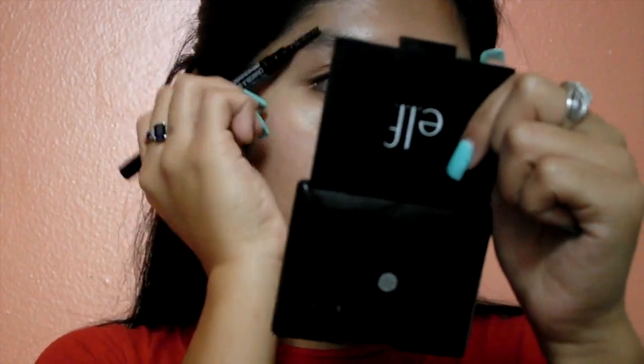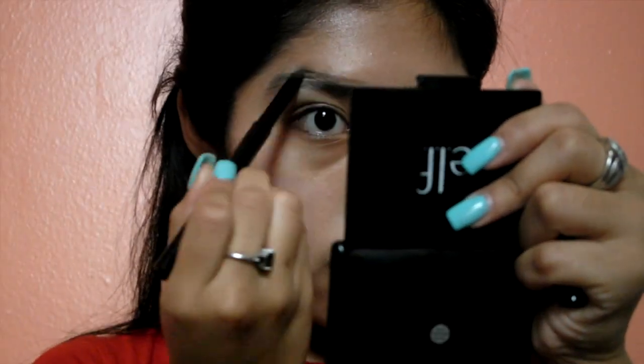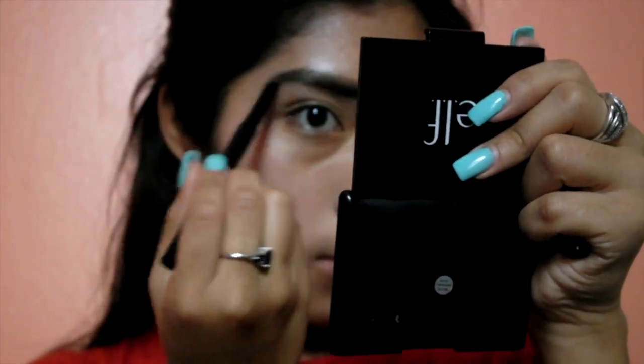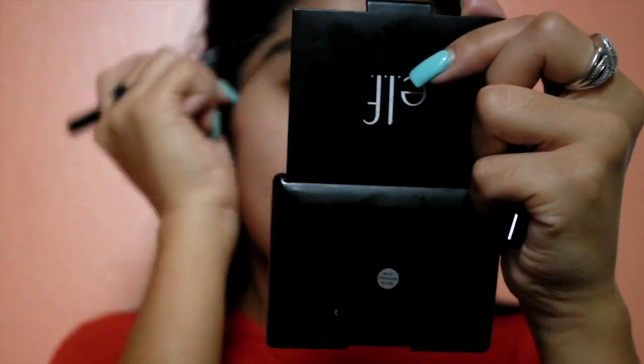After that I go in and do my eyebrows. For my eyebrows I use my Wet and Wild brow pencil. After I go in on my eyebrows, I go in and use some concealer to clean my eyebrows up.